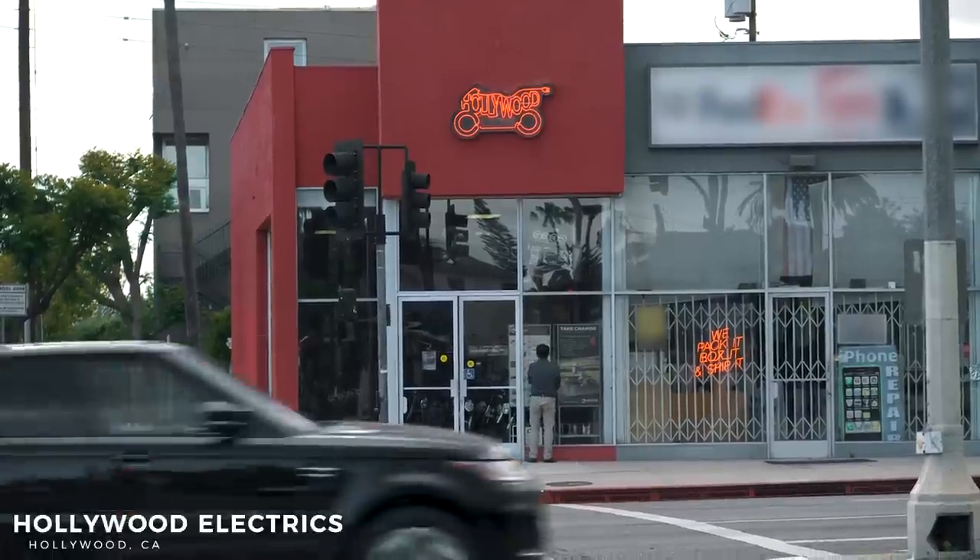Hey everyone, Nick here. Welcome to episode four of Geared Up. Today we're gonna be reviewing the Xero SRF. I've got my good buddy Tyler behind camera here. We're at Hollywood Electrics in Hollywood, California in his little shop here.